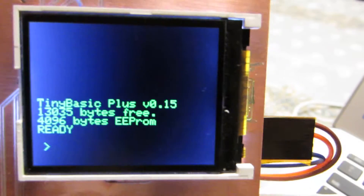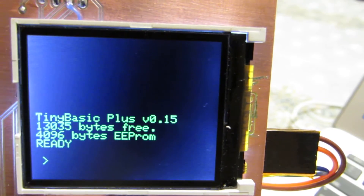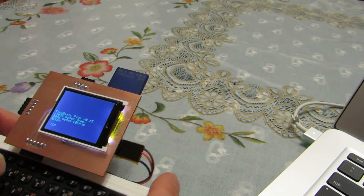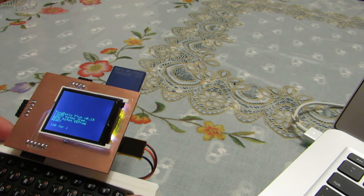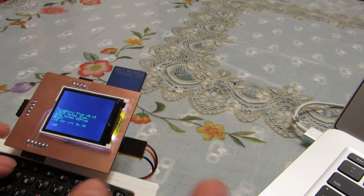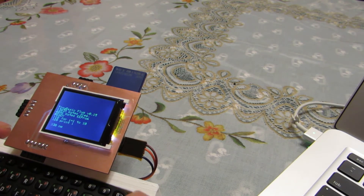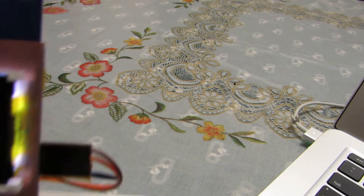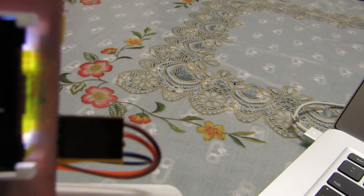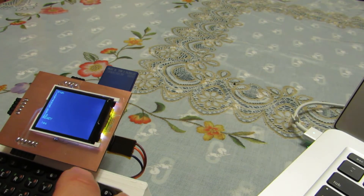I also changed the screen — it's an old-fashioned style green monitor: characters are displayed in green on a black background. For example, let's type a simple program: 10 FOR I equals 1 to 10, 20 PRINT I, and 30 NEXT I. It's a very simple program.